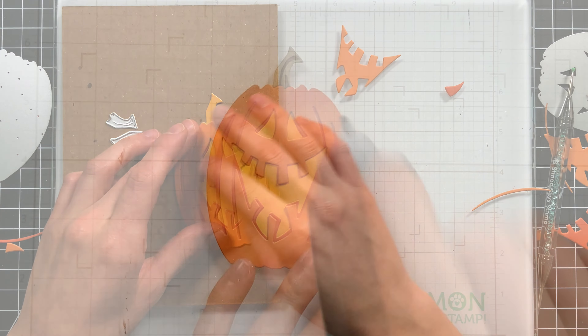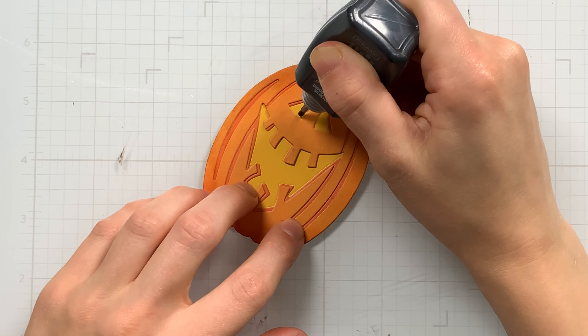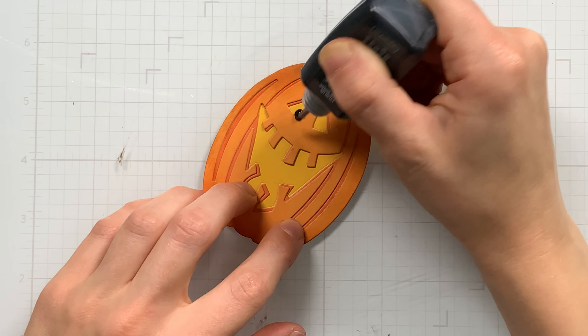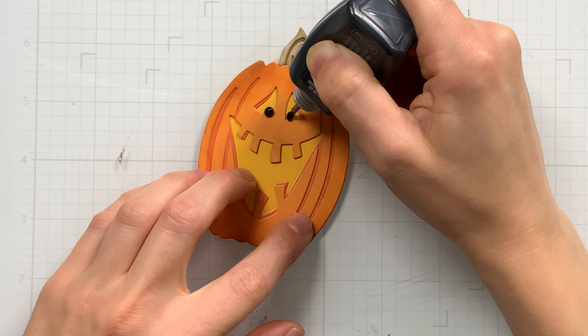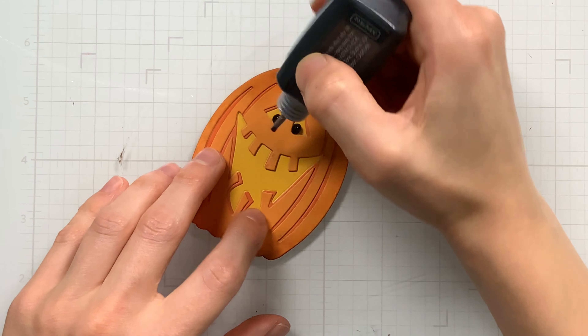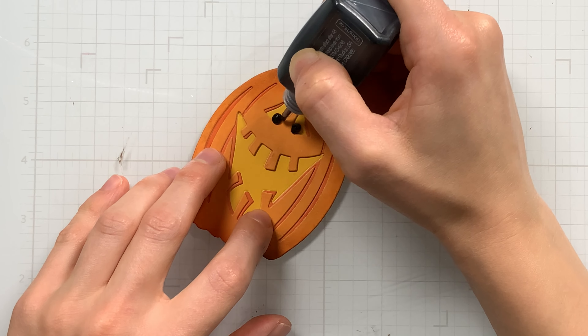I have my pumpkin mostly assembled. I'll cut the stems from some brown, and then because I want to give this Edison pumpkin a little bit more character, I decided to add some eyes. I'm using Vintage Nouveau drops to add a couple of drops inside his eye areas — that's going to look so cute. I will also use a white gel pen later to add a highlight.